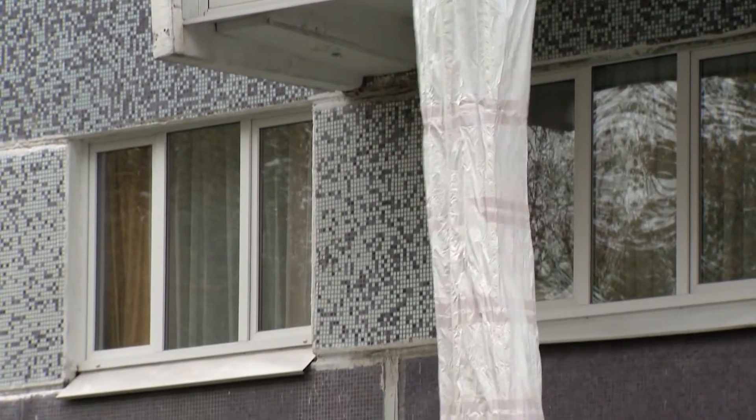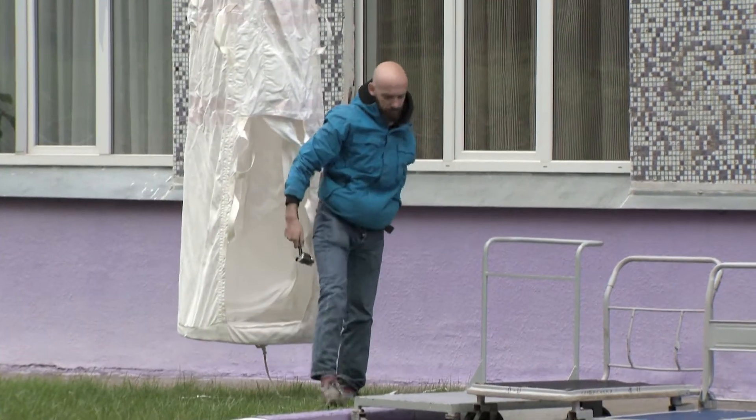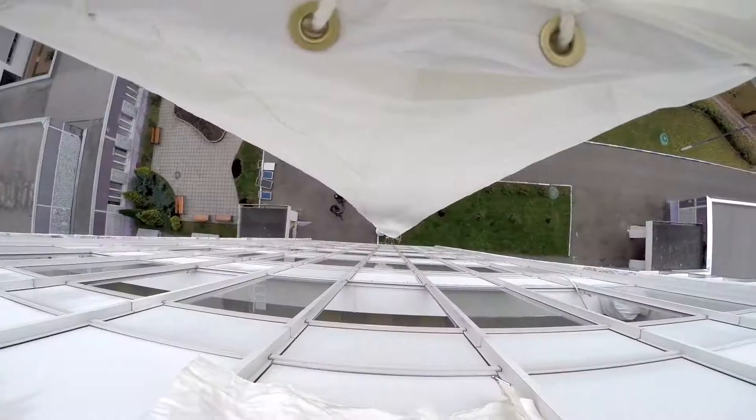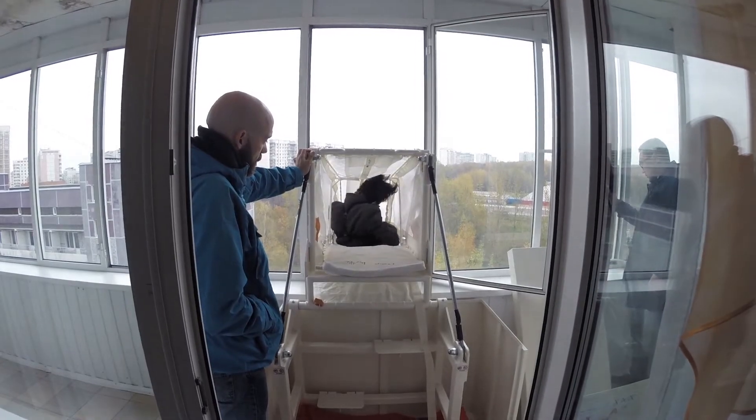It is difficult to find a person who is not afraid of heights, and even harder to find someone who can safely descend from this height. But this sleeve is closed, and a person simply does not see the notorious height when inside.